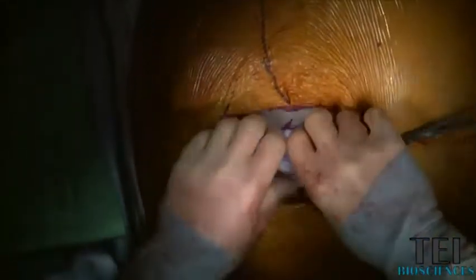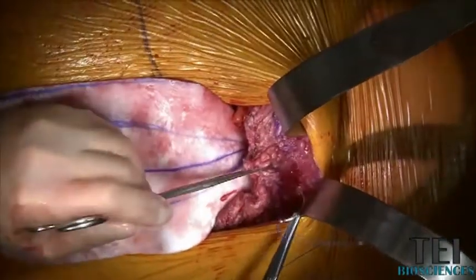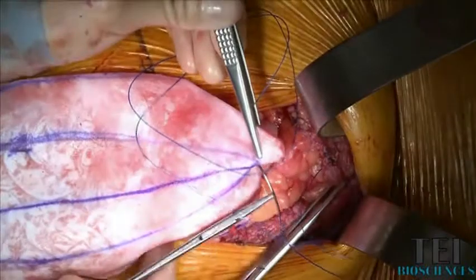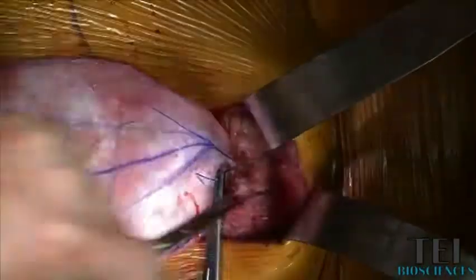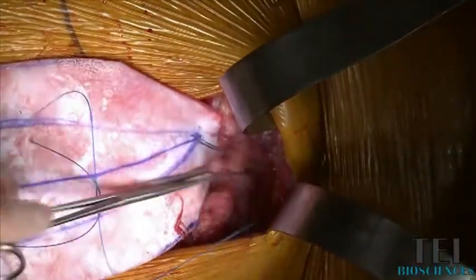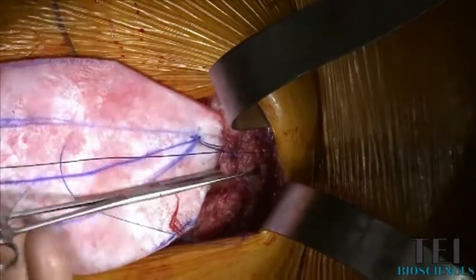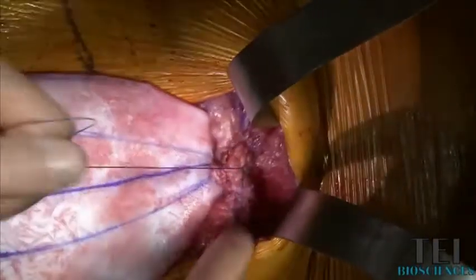We then place our mesh and just make sure that it's where we want. These are all number one horizontal mattress sutures — back out through the fascia. This one we tie up right away, and that brings the bioprosthetic up to the fascia at the apex of the wound.